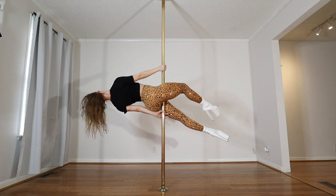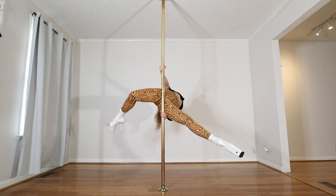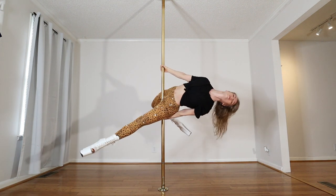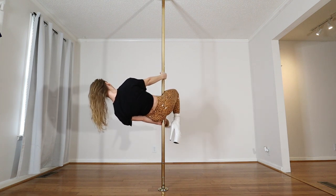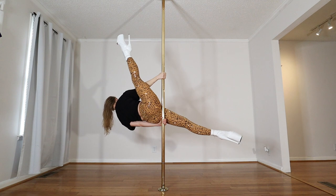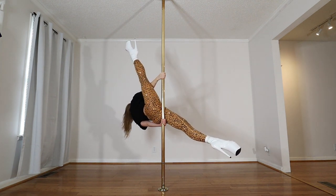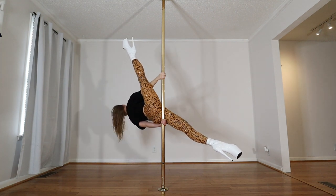Next up is jazz split. I'm going to straighten, take the top leg behind me, and twist my chest more towards the wall. Last one — the top leg comes back in, knee to shoulder, and split. Both hands are still on the pole. This one definitely requires some flexibility.